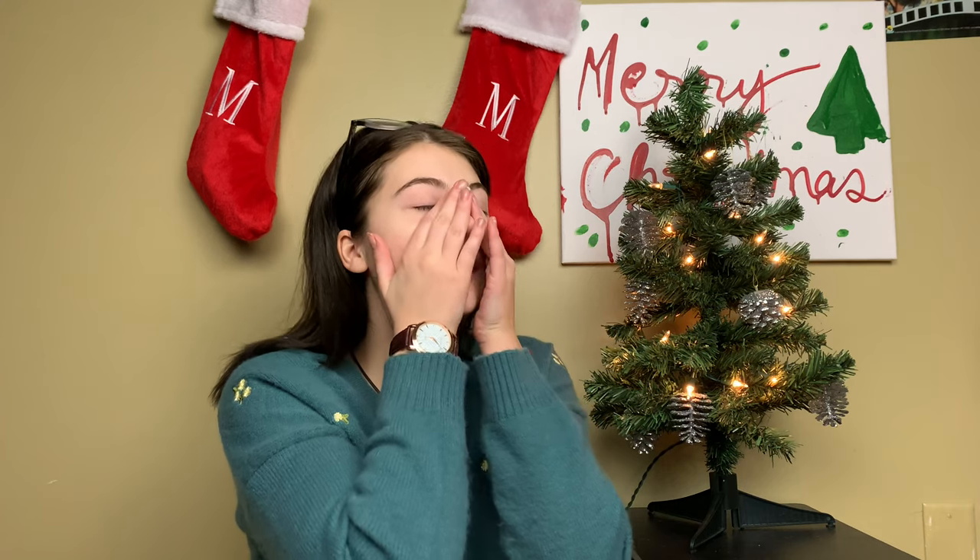Hello everybody, my name is Sarah Kazee. I know I look rough today but this is going to be a rough video — you gotta fit the part. I put up some stockings, this video is so festive. I love it.